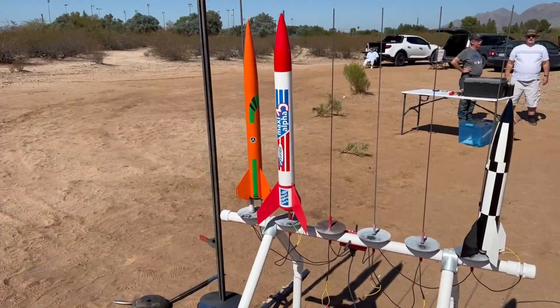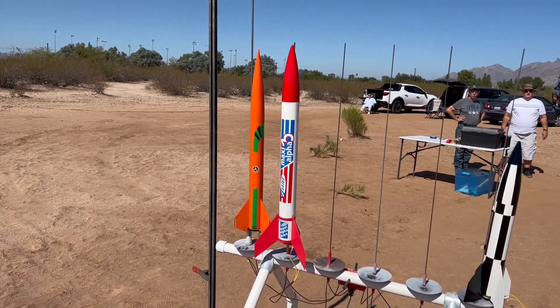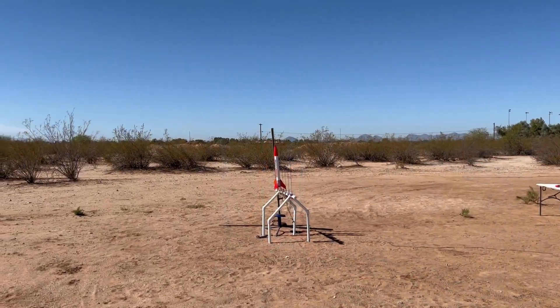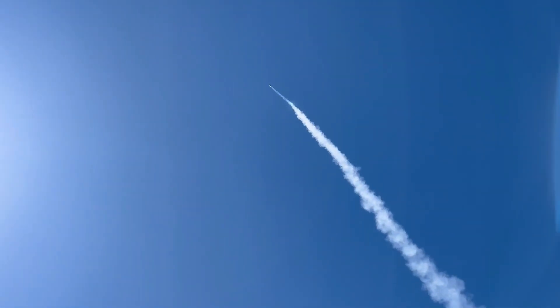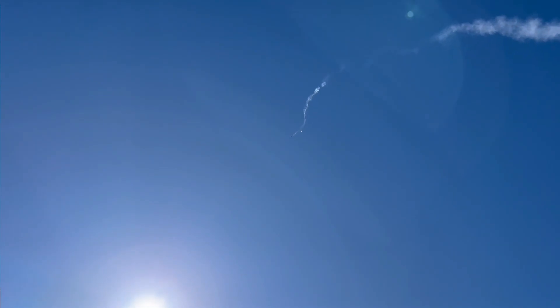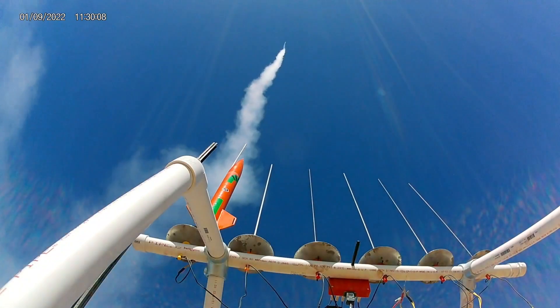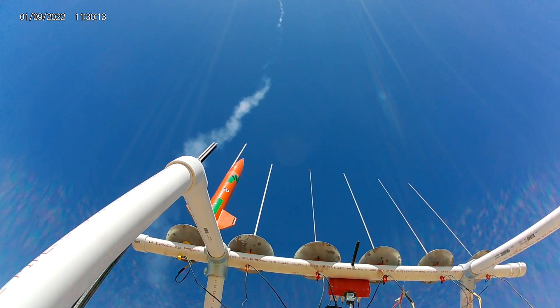For twenty bucks you can have a good time. D12-3, this shouldn't go too high - Maxi Alpha Three, out. Five, four, three, two, one, launch. Oh you got the up part right - efficiency, nice. There we go, parachute and all - wow, little bit of angle there.